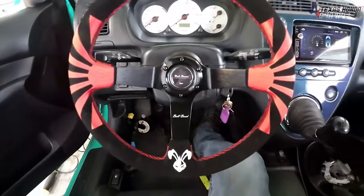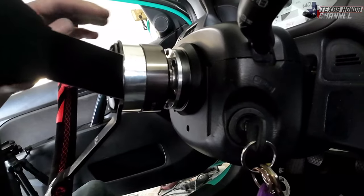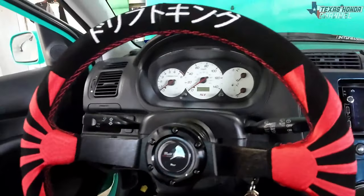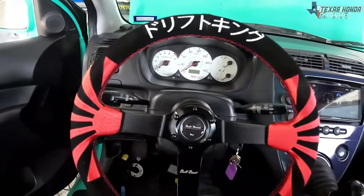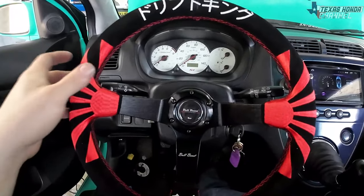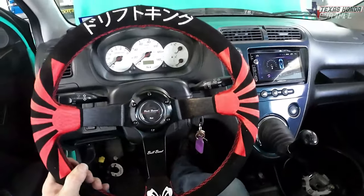There it is — looks really nice in here! The only complaint I have is this NRG quick release makes it stick out way too far, so I'll probably remove that to bring it in just a little bit more. I definitely don't have any issues with it touching the turn signals. I like the fact that the horn works and it just looks really nice. It feels really solid — it doesn't feel like a cheaply made steering wheel.